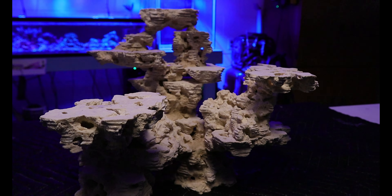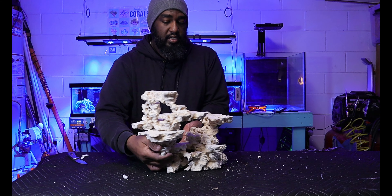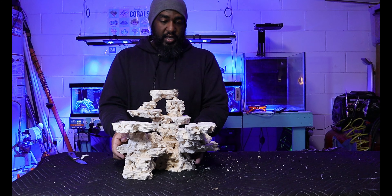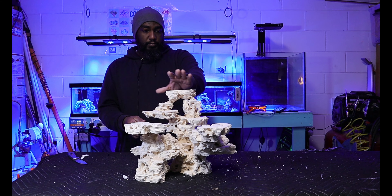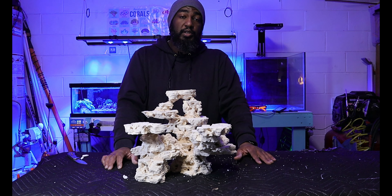I may have to turn some of these pieces around — I know you guys have probably seen it backwards from how I'm going to set it up. Let me know what you guys think — put the big piece on top and leave these two on the sides. Go ahead and drop me a comment down below, that is going to be it for this video.